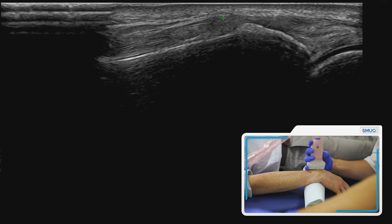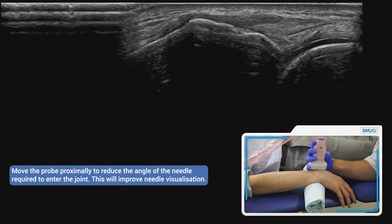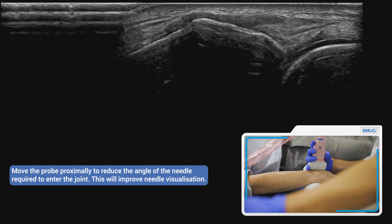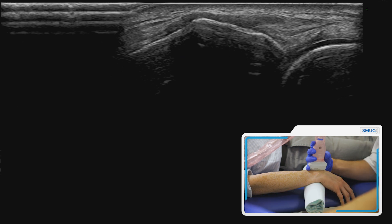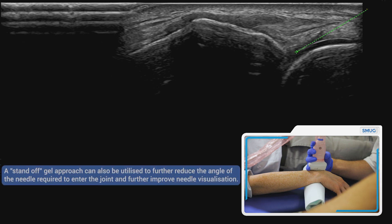If you start with the probe in this sort of position, you can see it's going to have to be quite a steep angle, which means you won't see the needle tip quite so well. So if you just come backwards slightly — remember, the more parallel you are to the probe the better you're going to see the needle tip — you could then come in at about 30 to 40 degrees, which is going to be much better visualisation.